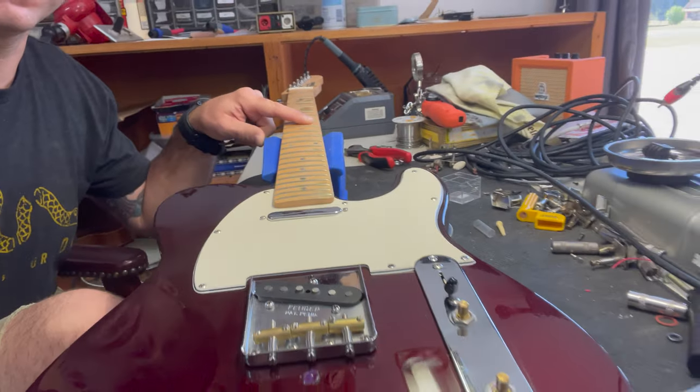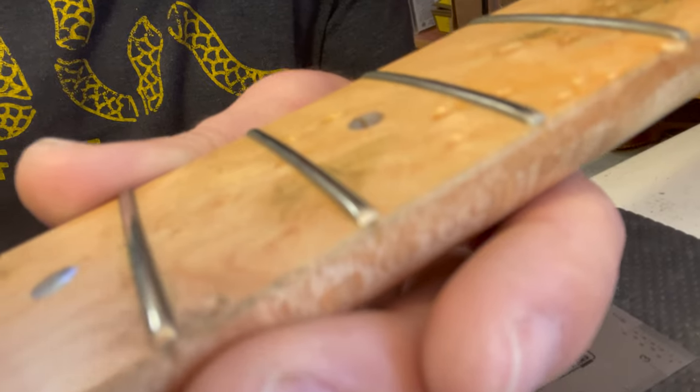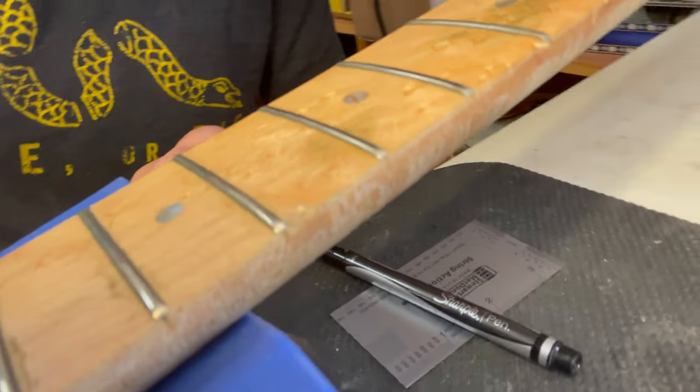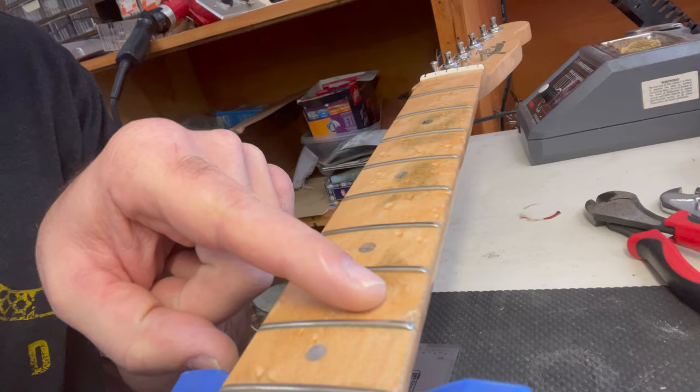Hey guys, what's going on? We're here at Buchanan's Music and there's a guitar on the bench — a cool little Fender. He bought a brand new neck for this guitar, but it's got something: right there, you can see it, just a little itty-bitty indentation in the wood.